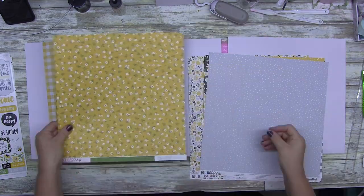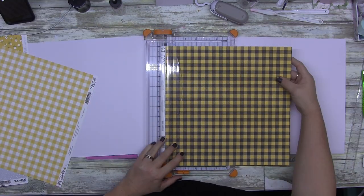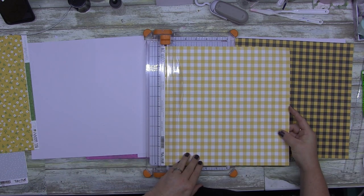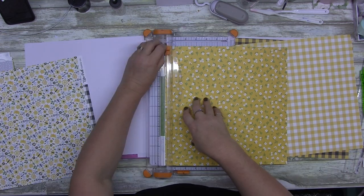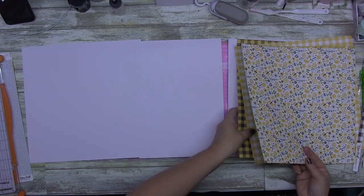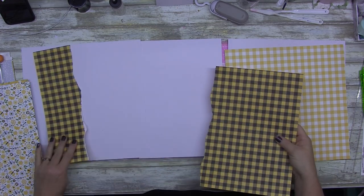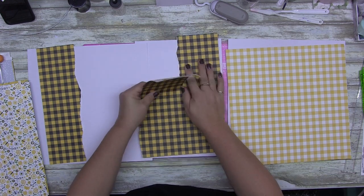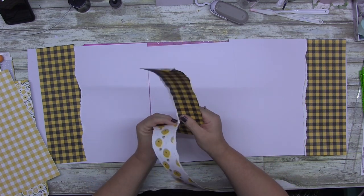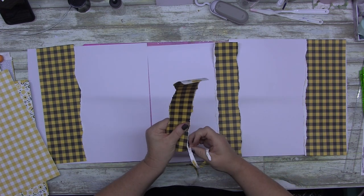So I didn't do that to you guys, because if you're choosing to spend 35 minutes watching one of my videos, I'm going to give you the heads up, tell you to grab a snack, and it's going to be a ride. What I'm creating is a four-page layout. I went into the Echo Park Be Happy collection — to say I love this collection is an understatement.